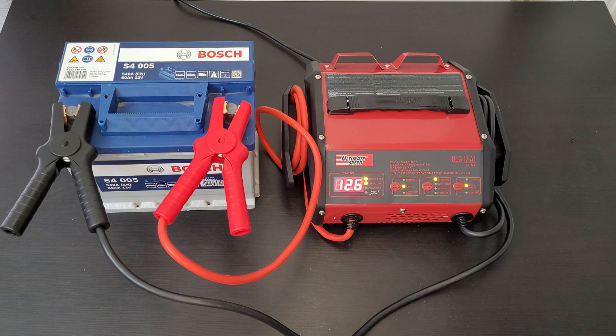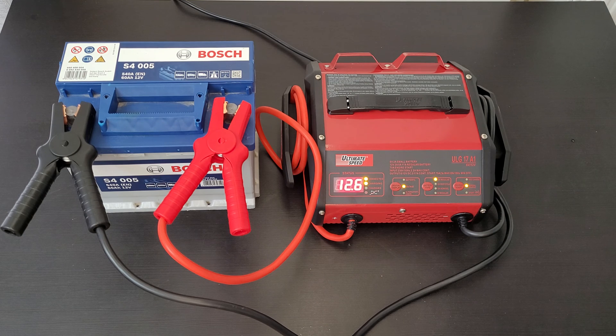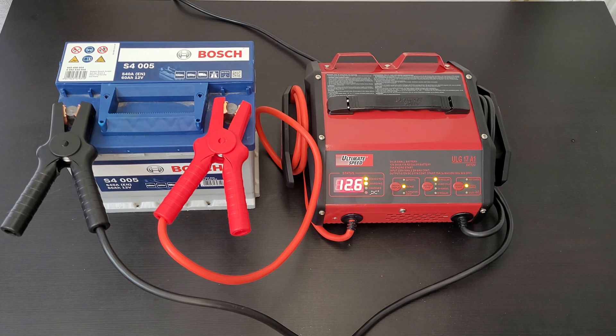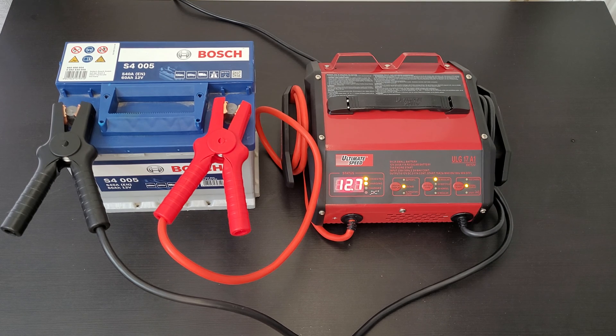If your battery is near dead, choose the start option — it works like a jump starter and will start the engine. For 12 volt regular batteries, these are lead-acid batteries commonly used in cars, trucks, and motorcycles. Next, the 12 volt deep cycle batteries are usually marked as deep cycle or marine batteries, and are typically larger than other battery types.